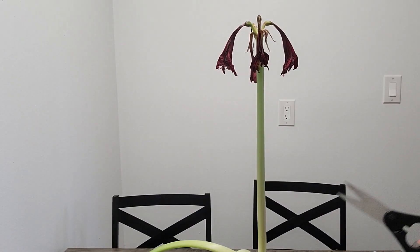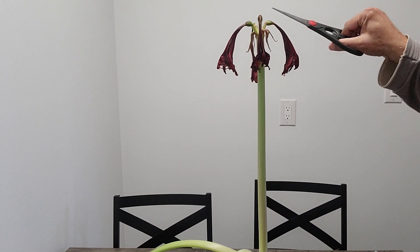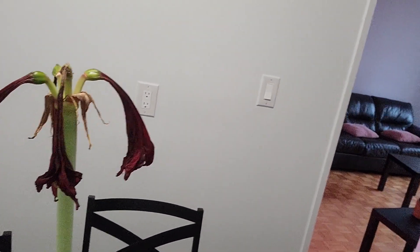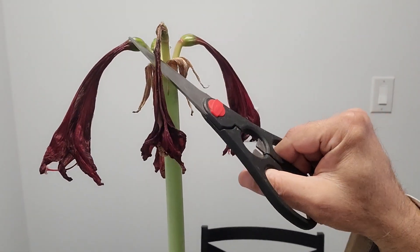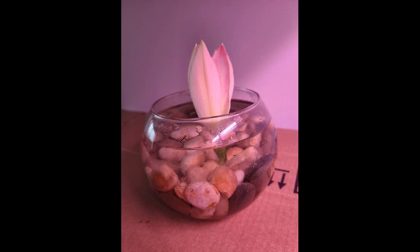The first thing to do is cut off the flowers. Here I am showing how I do it after all flowers are dead. You can also snip your flowers once they have bloomed and display them in a bowl of water before they wilt.